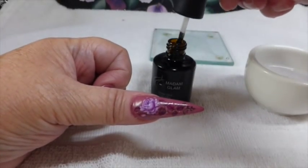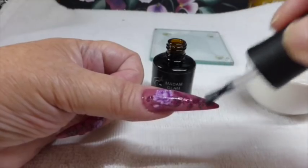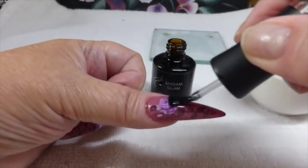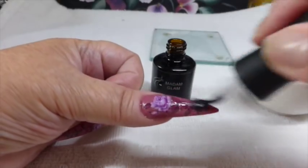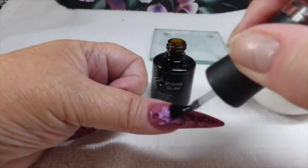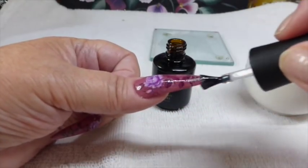Now that that's dried, I'm going to seal it in now with the Madame Glam top coat, so that nothing lifts. Or when you're working with anything, it doesn't damage the decal. And seal down the sides as well.